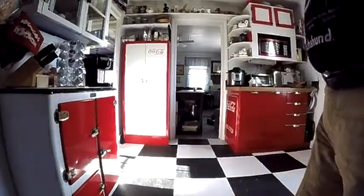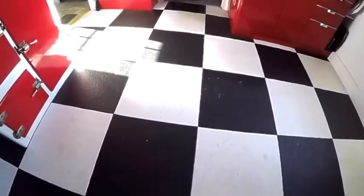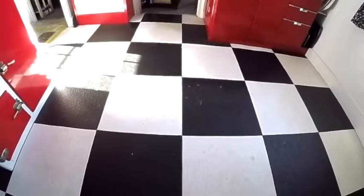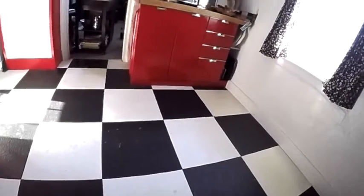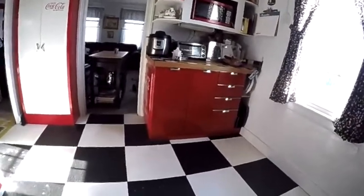Here's the floor and it's really dirty. It's a kitchen, and you know gravity pulls everything that's not held up with a spoon or something to the floor, so the floor gets really dirty. And because it's a black and white floor, it really shows.